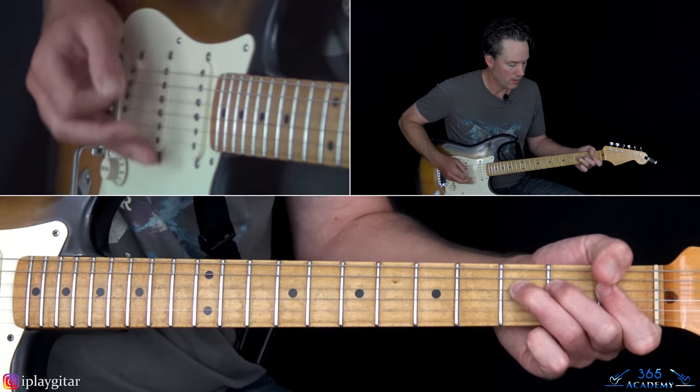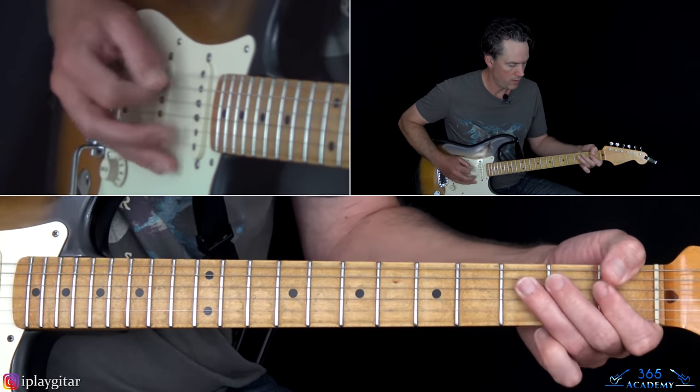Then we get to the chorus, which is the fun part. You can play this low note with your index finger — I'm fretting the F with my thumb. It's the first fret on the low E string, hit twice. Then the third fret on the D, hit twice — just the octave of it. Then back to the first fret of the D twice. And then back to the third fret of the D twice.